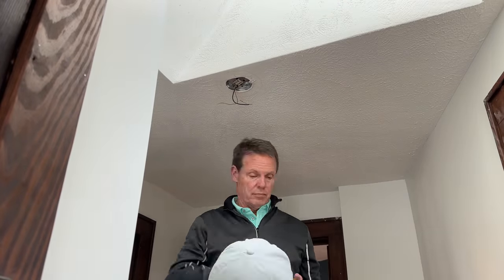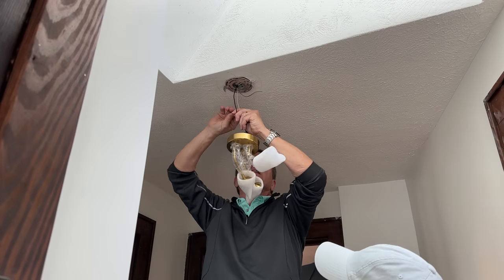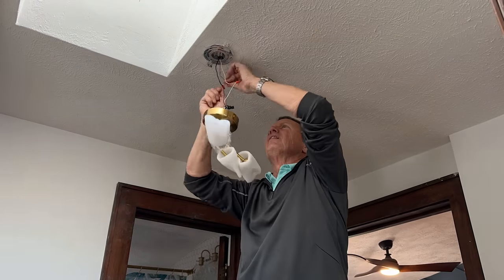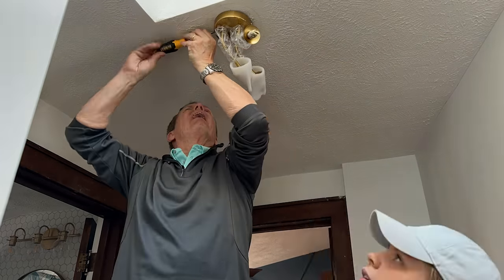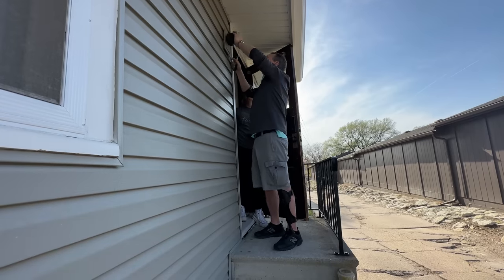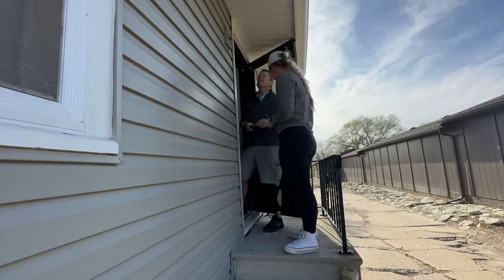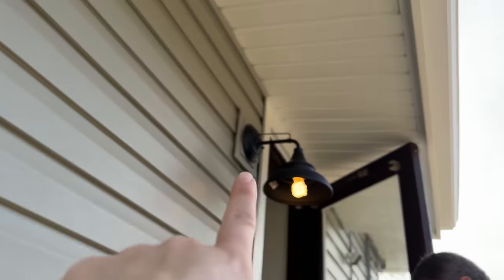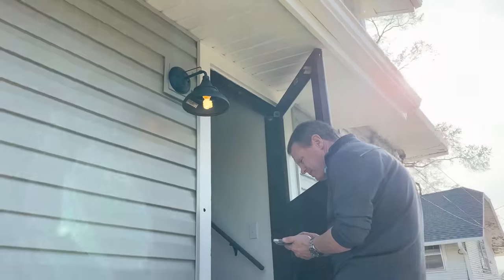We got dad here helping with the lights. Peace out. We're going to replace this light in the hallway here. Light number two on the outside is up. We did it. And onto the next project.